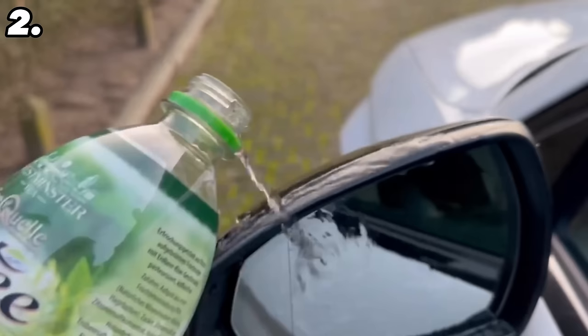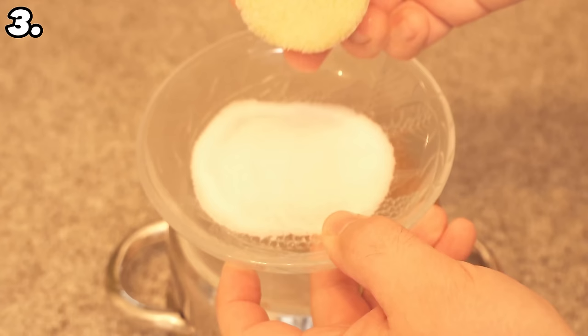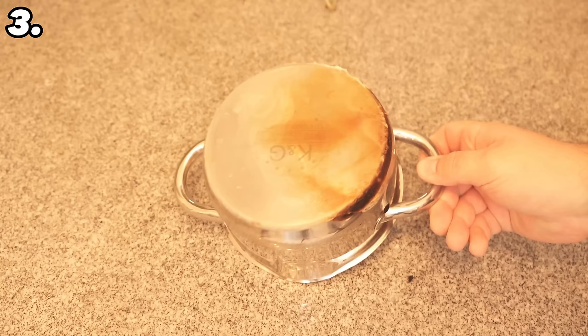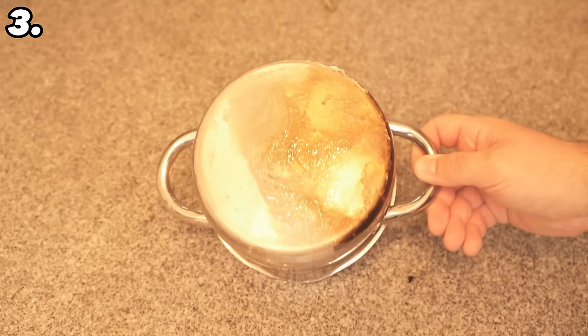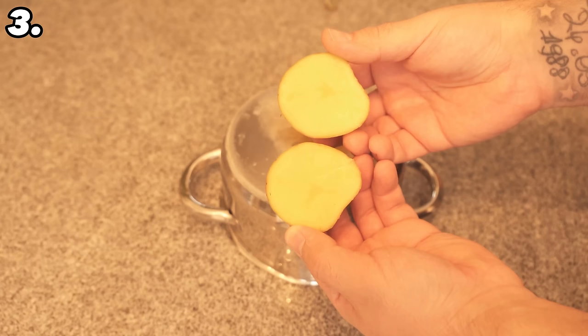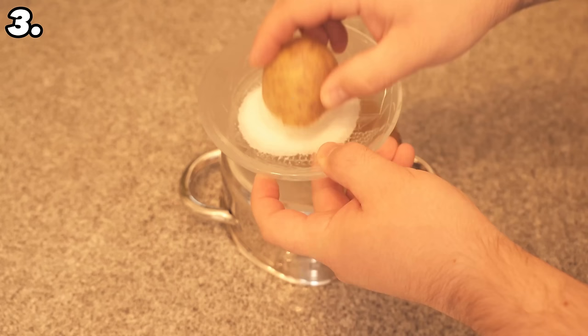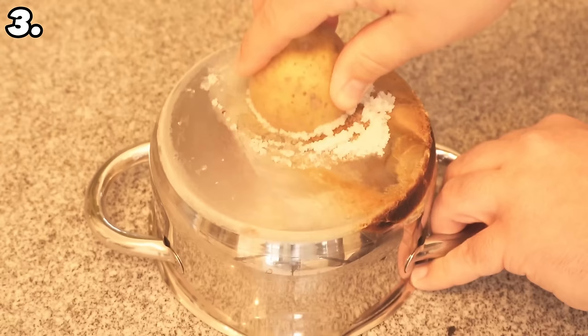For our next trick we also need a small amount of salt in addition to the potato. Cut the potato open and press the cut surface into the salt. You can use this to completely clean pots or stainless steel pans that have burned from the bottom because something has spilled over. Cut the potato open once, put a small amount of salt on the cut surface, and dip it in the salt several times. Once a sufficient amount of salt has adhered, rub it over the pot from below — press down hard and rub back and forth. After a short time, the first burned areas will come off completely.